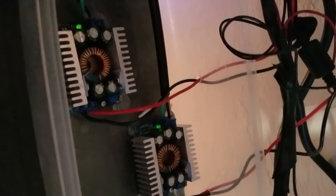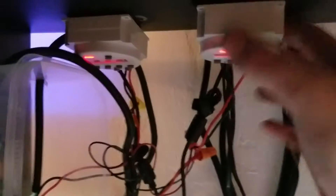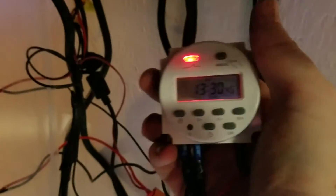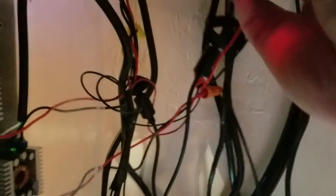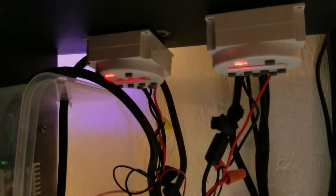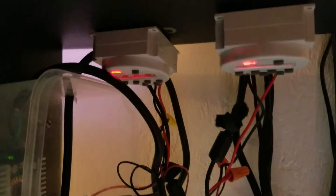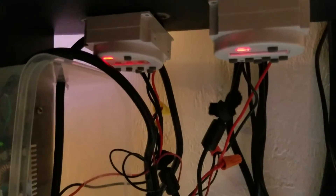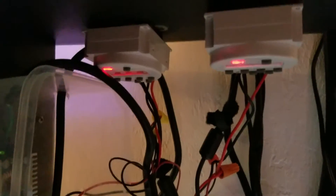One strand is for the nighttime lights and the other is for the daytime lights. These are my DC timers and I'm able to control the timing. I have my blue lights come on early in the morning at 6:30, then my regular lights go on at 7. Then at 7 my daylights come off and at 7:30 my blue lights come off.